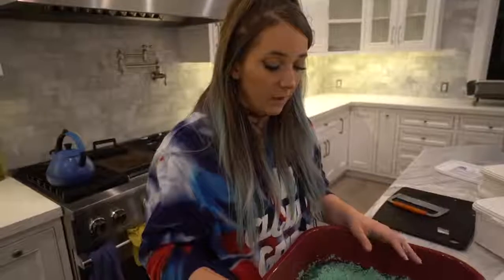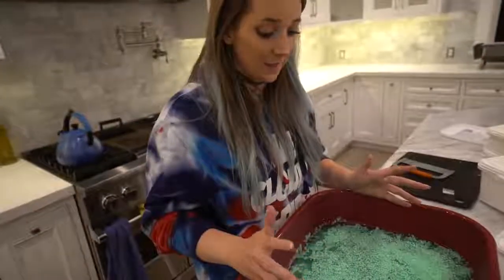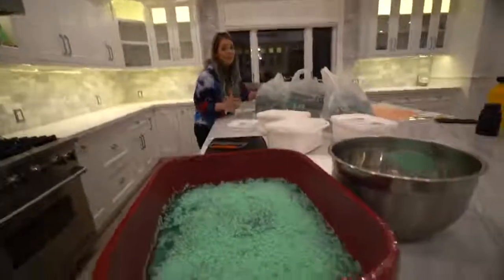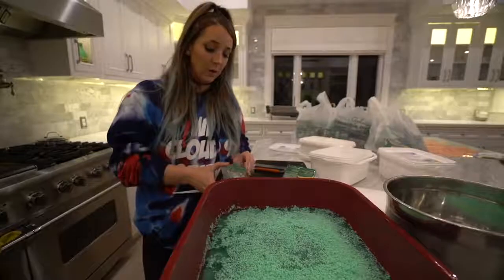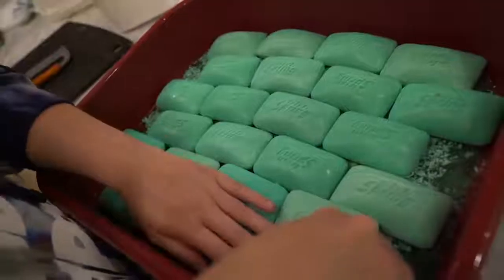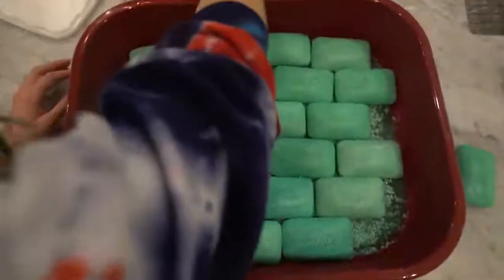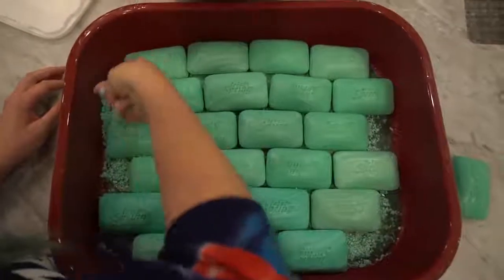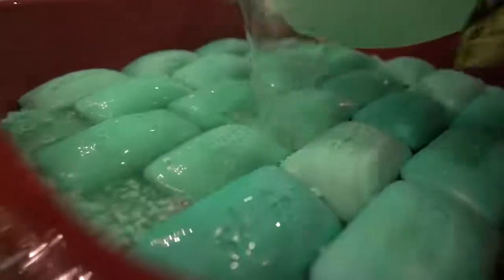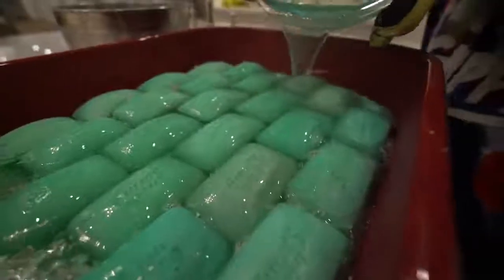My back hurts from doing this. We just had a thought — what if we put whole bars of Irish Spring in here? Then when we pour the soap it'll just encapsulate them. We can make like a brick pattern. Oh yeah, let's make a brick pattern — we should have done this from the beginning. It's actually really cool. I shouldn't have to say this, but this is not sponsored at all — but honestly, Irish Spring, where you at? You're my dog's favorite soap. I've lost track of how many bars we've used.